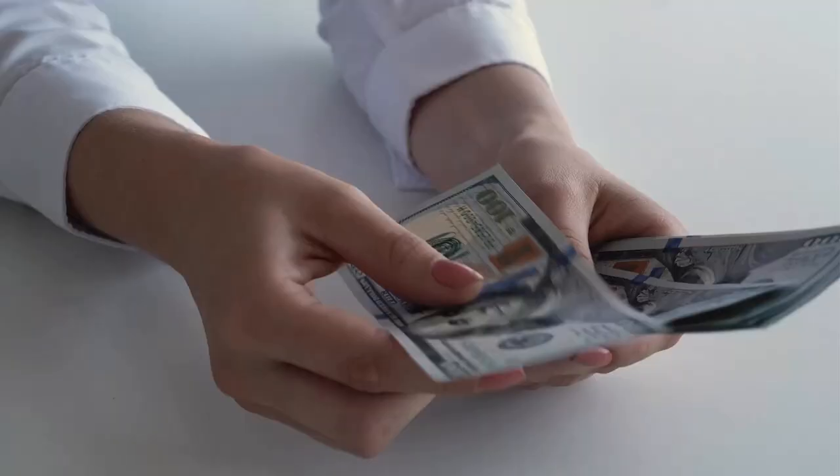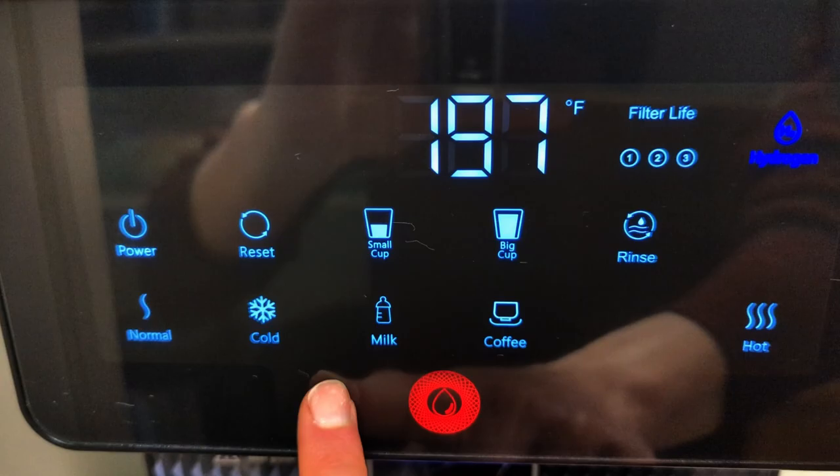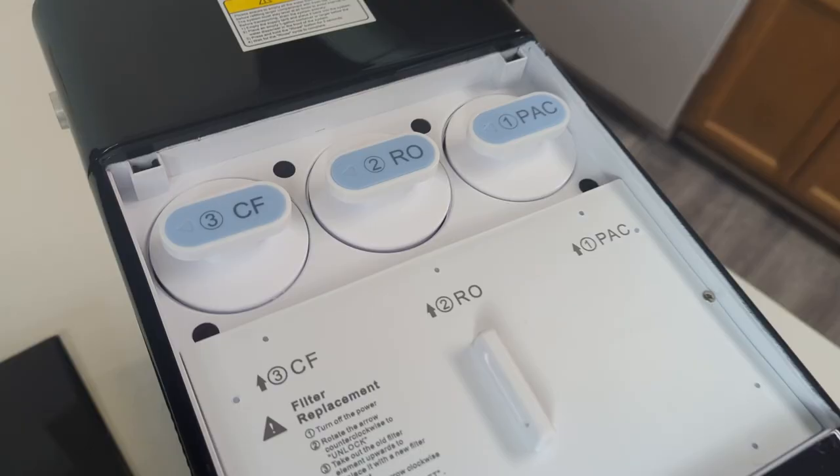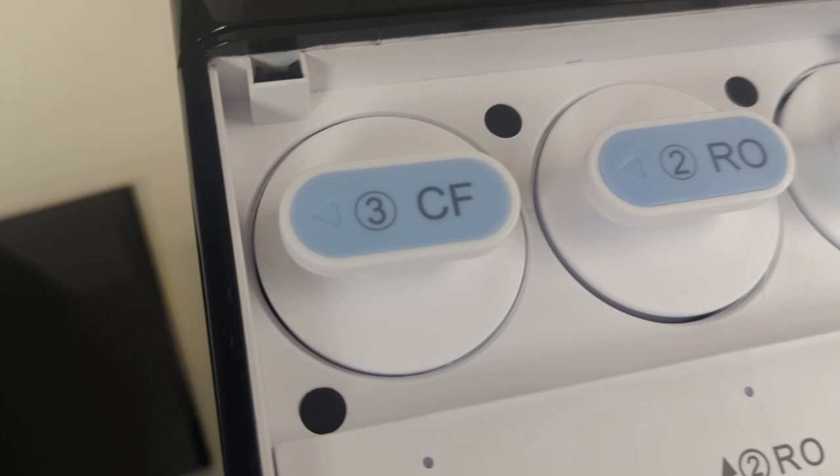So what exactly makes the Arcan U1 so expensive, and is it really worth the hefty price? Let's break it down right now. Here are a few of the key features that make this countertop RO unique. It provides customizable on-demand water temperature at the touch of a button.